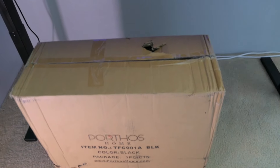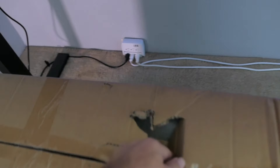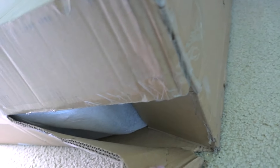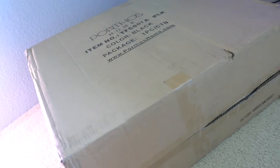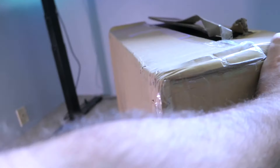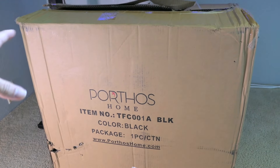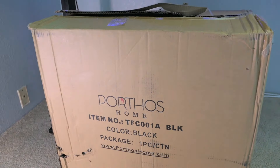Unfortunately the package came with some damage — it has a pretty large hole right here, and it has some more damage here. On the bottom side it's completely coming apart. I wasn't home when this package got delivered so I couldn't open it to inspect it in front of the carrier. But when you buy things from Amazon, you got peace of mind — if something's wrong with it, just return it.